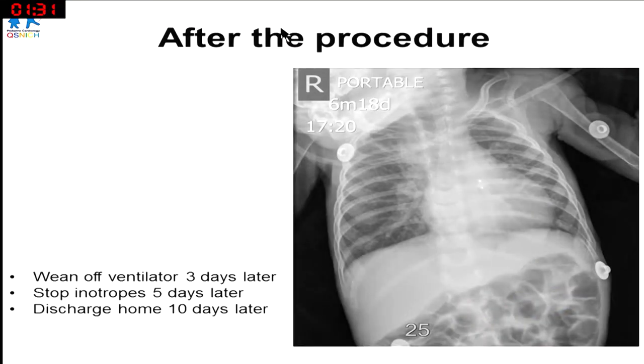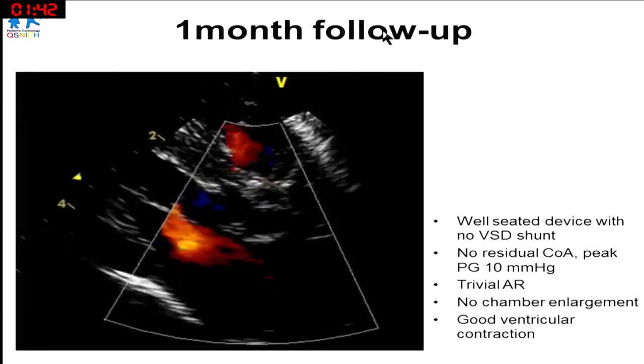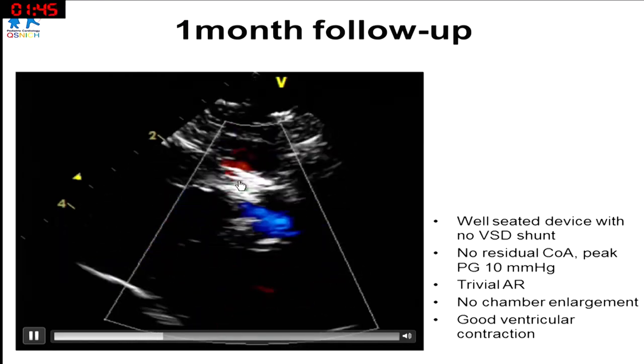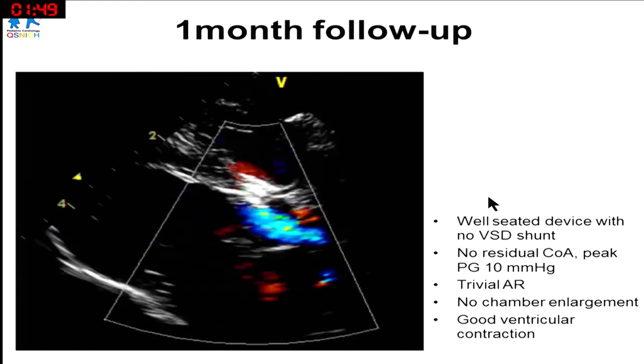We were lucky. The baby was extubated three days later, inotropes stopped at five days, and discharged home ten days after the procedure. At one month follow-up, the AR had already disappeared, and the device was sitting very nicely without any outflow obstruction.